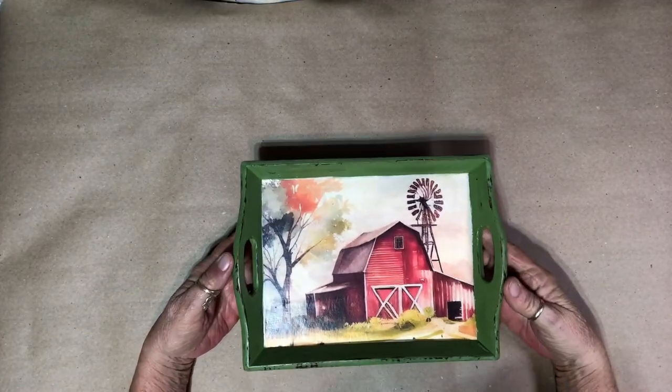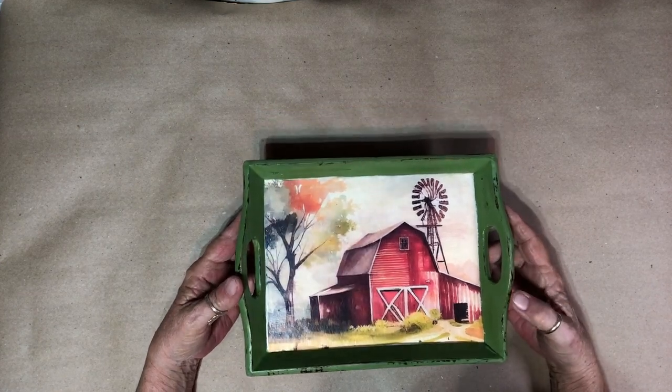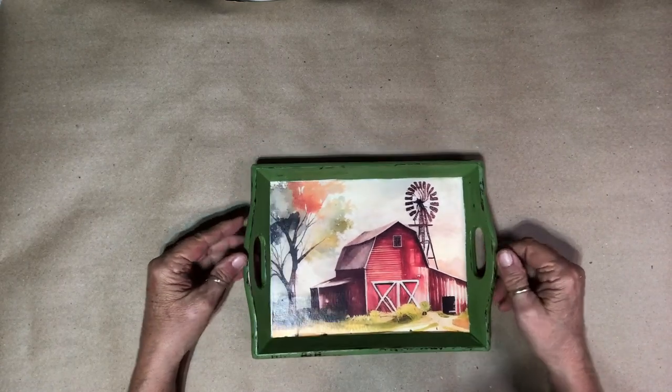This one is finished. It was just a simple project — I painted the little tray, decoupaged on it, and distressed it. I think it turned out pretty cute.